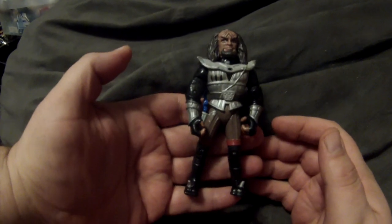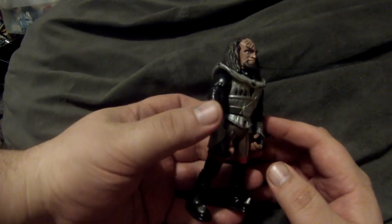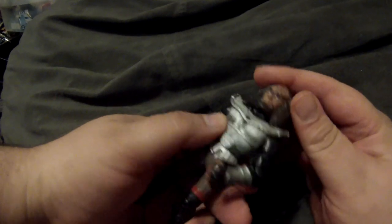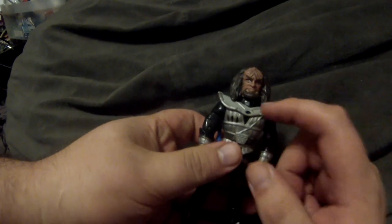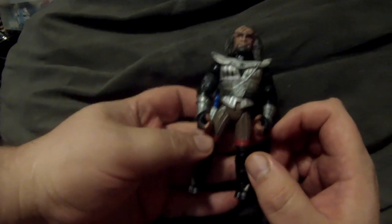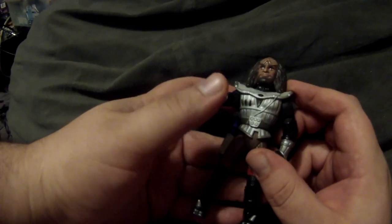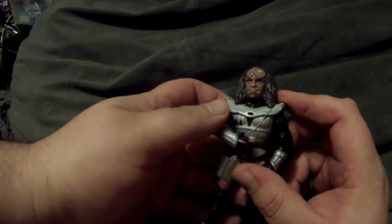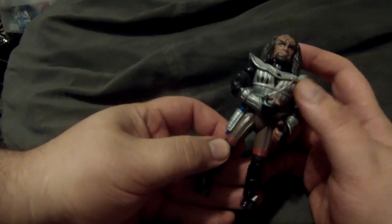I also did a Kurn in his Klingon attire as he's dressed when we first meet him. This was one of the hardest to get the head on properly because of the way they designed the neck on the original Kurn action figure. The body is the Gowron body with some paint modifications.